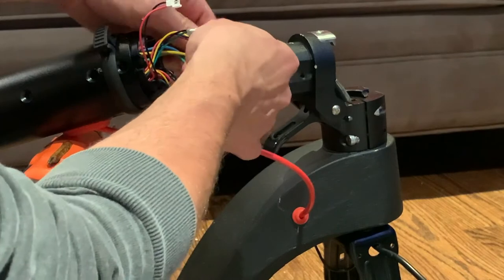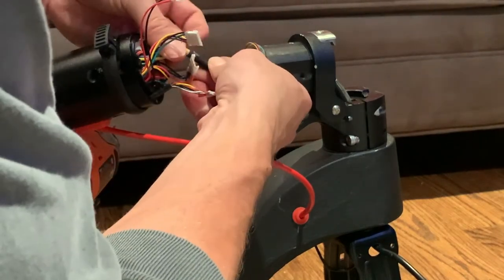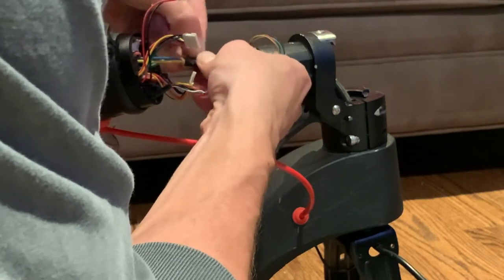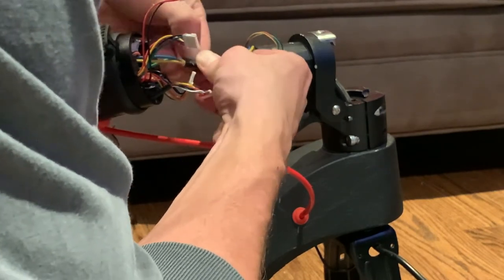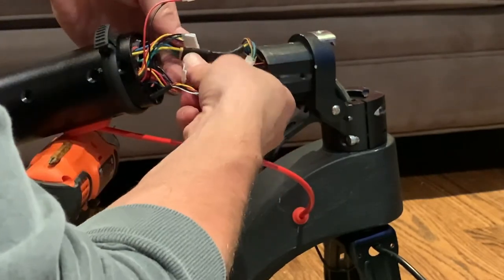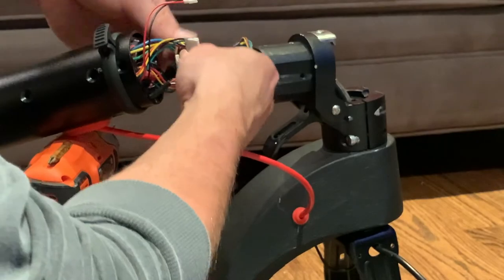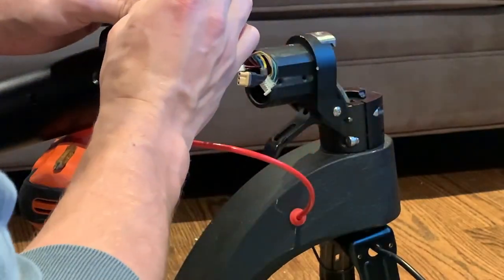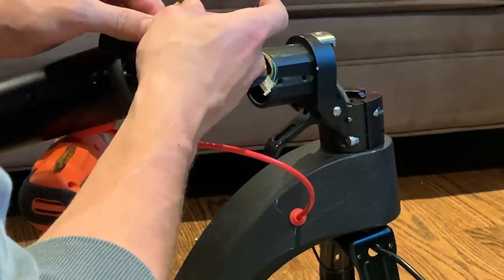To remove this one you actually have to remove this black protective tape. Once you peel this off, you can disconnect the motor. And that's that.